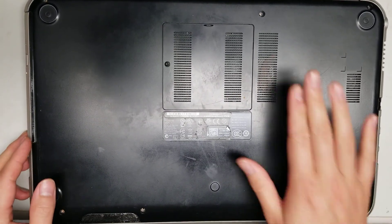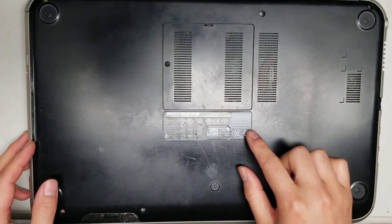I'm going to show how to open up and disassemble this Dell Inspiron 15Z-5523.